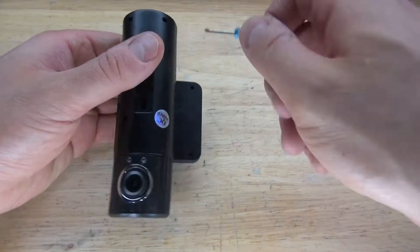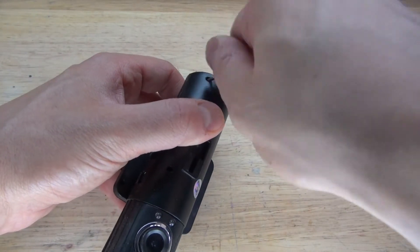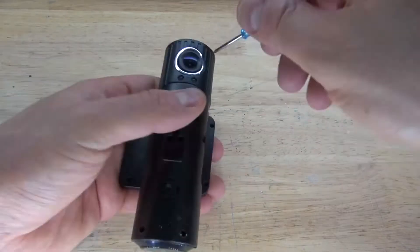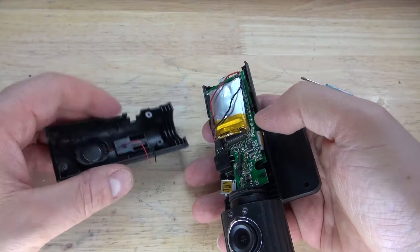First, what I want to do is what I always do — see a screw, take a screw, and remove all the screws that I can find. And there we go, the housing is now opened.